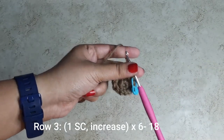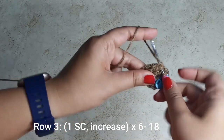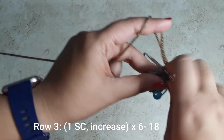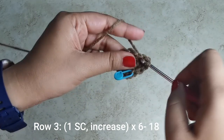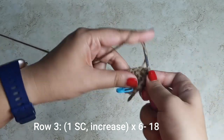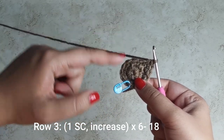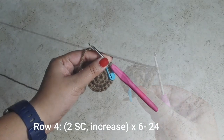Place a stitch marker on your 12th stitch to track your rows. For the next row, place one single crochet followed by an increase: one in the first stitch, then one and two in the second stitch. Again, one into the next, one and two into the one after that. Do this six times all the way around — one, one, two, one, one, two — until you have 18 stitches for this row.